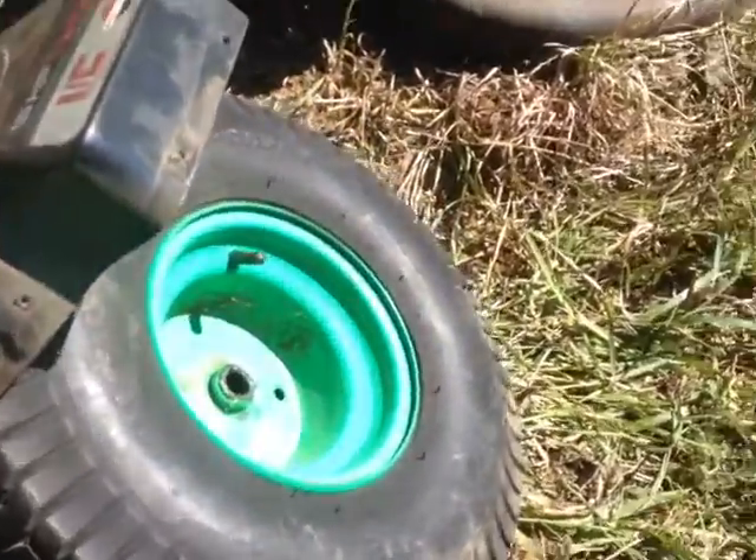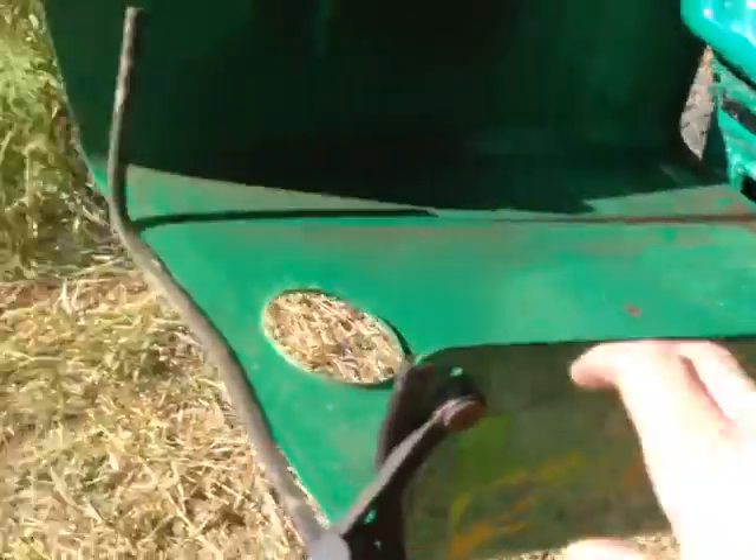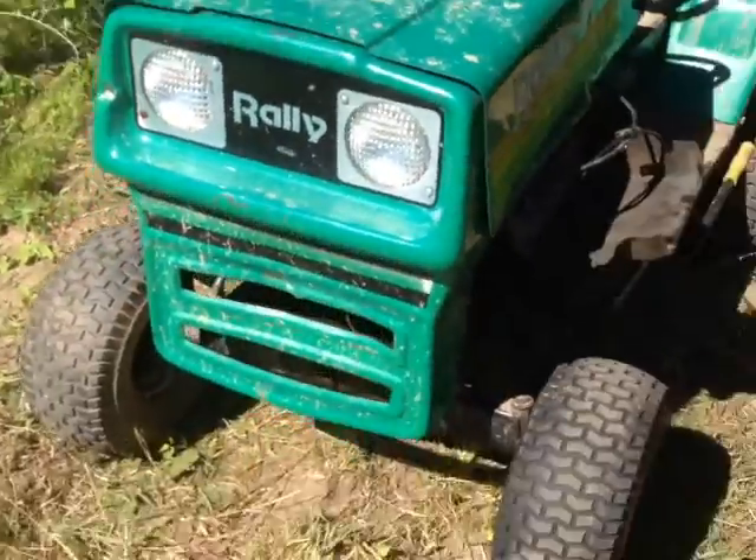I'm going to take these tires right here and put them on the back, and take these back tires and put them in the front so it's going to sit up higher. I already took the deck off of it, it's pretty sweet — got an old decal sticker on it. That's pretty much it, I can't wait.